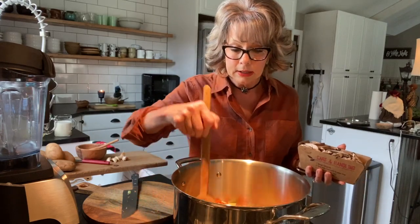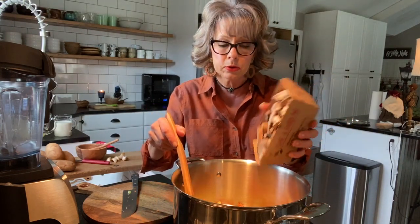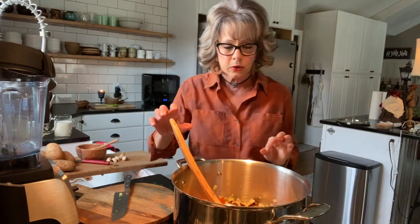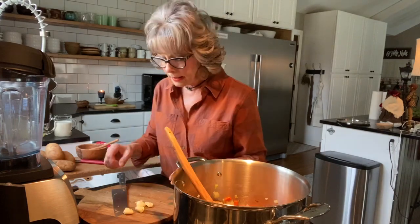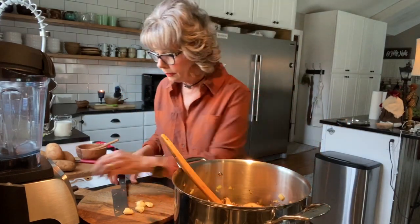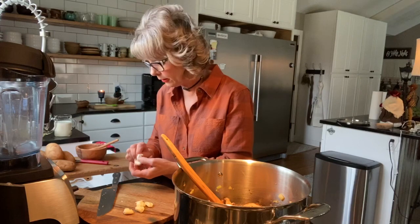Even if you serve it and it needs a little salt and pepper, just throw some on from the table — no big deal. Then you're going to go ahead and get a 10-ounce package of mushrooms and throw that in. This recipe also calls for five cloves of garlic, chopped and minced — I'm going to go ahead and do that. Keep smacking your garlic so you can get it peeled because it needs to go in there in a few minutes.